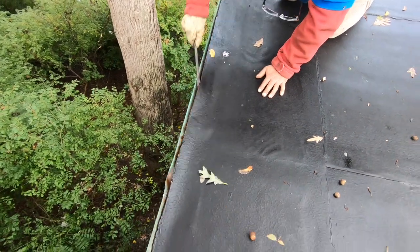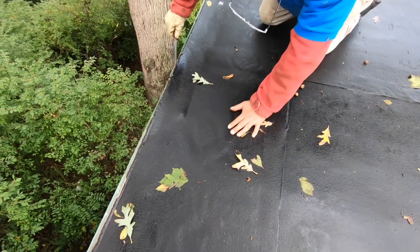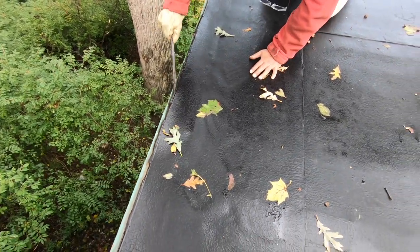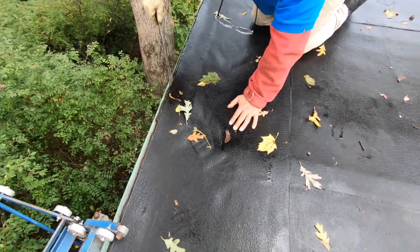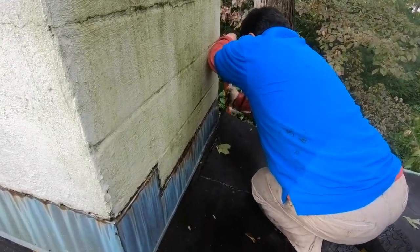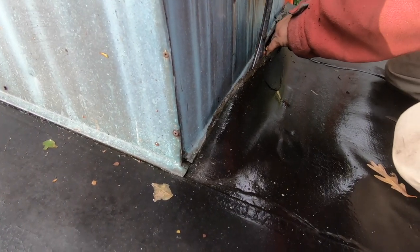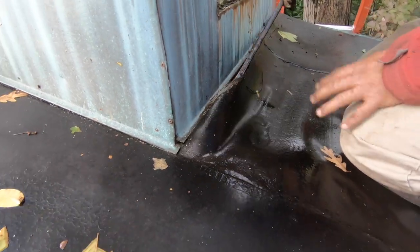If you have a roof like this where they torched the material to the metal, one of the things you can do is pop it loose. On a cold day it's easy to pop loose, because the cold makes the material much stiffer and harder. The same goes for flashing on chimneys — it's the same idea. There's water between the two membranes.